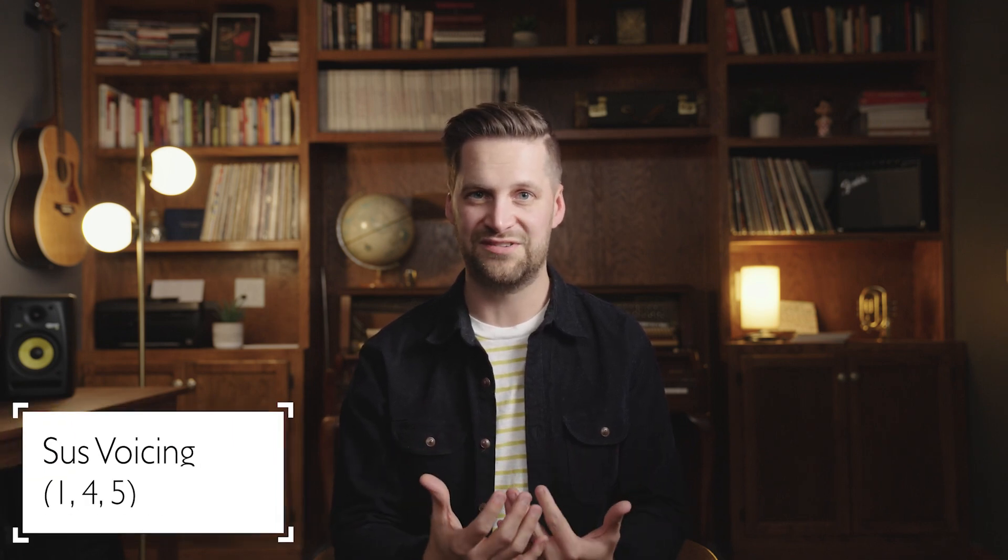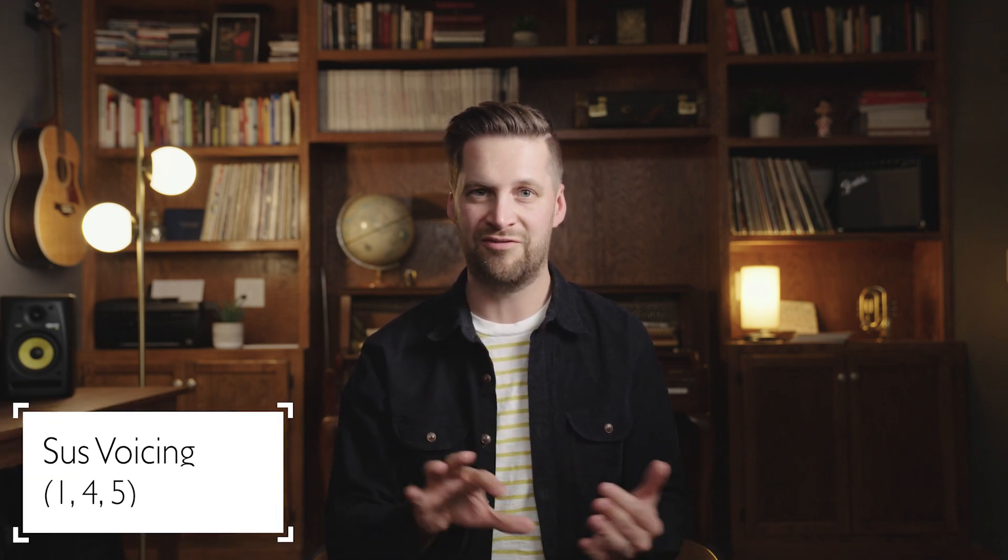If we want to strip it back a little bit more, why not just play something with a sus voicing? As simple as 1-4-5. We can use that shape and get a really nice, open, arpeggiated sound on the sus chord, something like this.